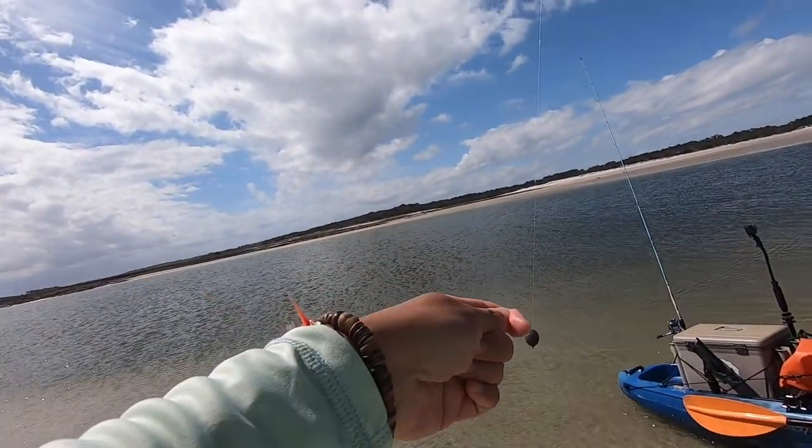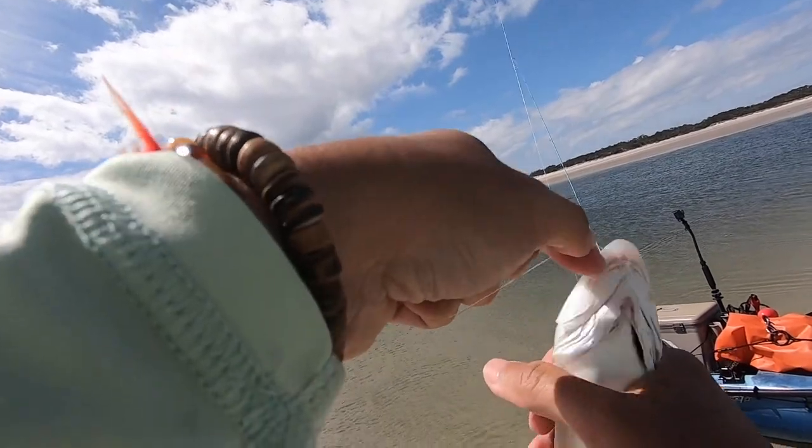If it was the summer, I'd say put that thing on a big hook, toss it right out in that little cut, and wait for a tarpon.